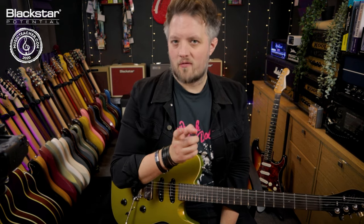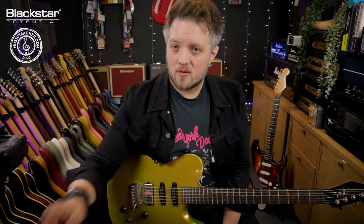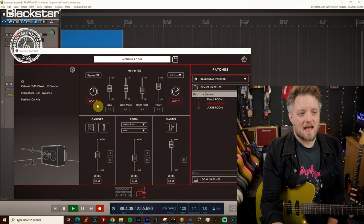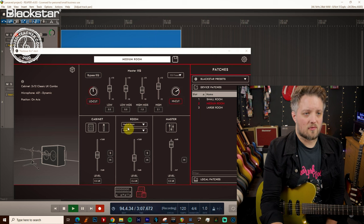I'm running this in two different ways today. I'm going out of the XLR output on the back, which is the cab rig output, and that's going straight into the front of my audio interface. If I come over to Architect, this is the cab rig setup I'm currently using — a 212 classic UK combo with a 421 dynamic mic on axis. This is the EQ I'm using and I've got a medium room sound dialed in as well.